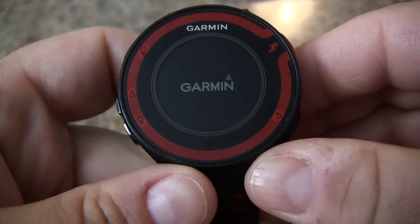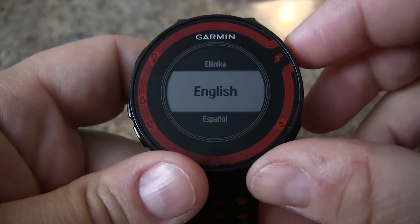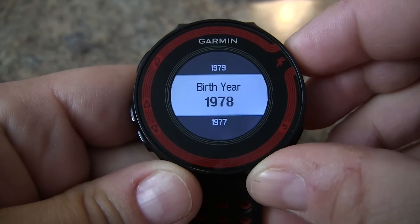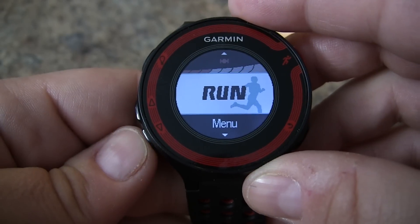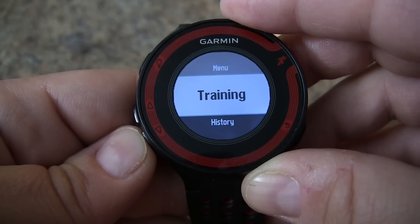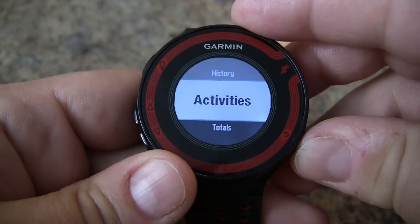Now it should restart just like it would out of the box. Go through the initialization as normal and now you're ready to go. You'll have to reset or repair your sensors, but if you go through your training history any activities would be wiped out and you're good to go.